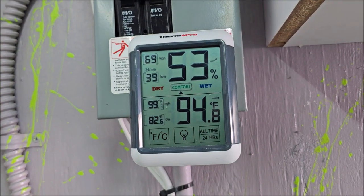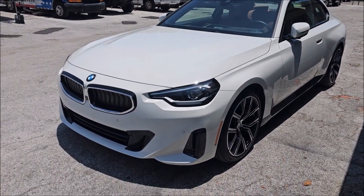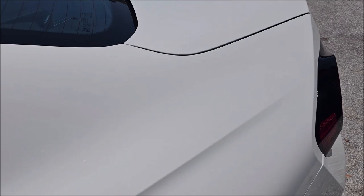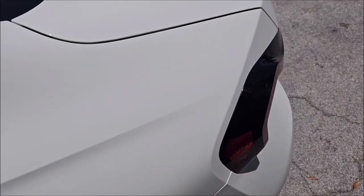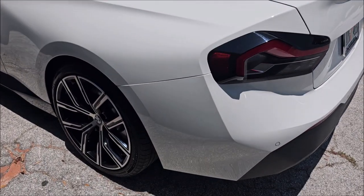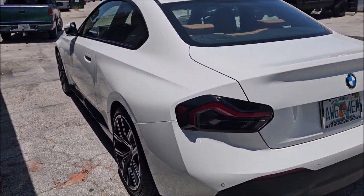Just for the record — it was 99 degrees in here about an hour ago, it is currently 95 degrees, 53% humidity. Now that I've got it outside in the sun waiting on my client to come pick it up, I wanted to show you. I emphasized this area of the car in all the videos because this was the most saturated, worst area — I wanted to make sure I got all of that in the video. But you can see it's perfectly free of any debris and overspray.